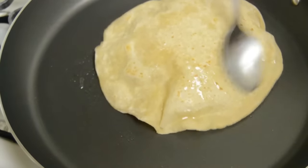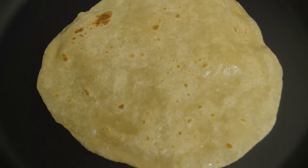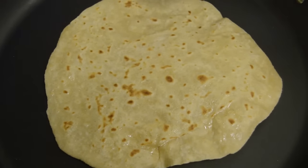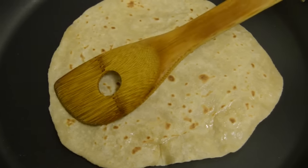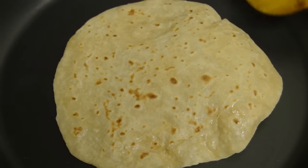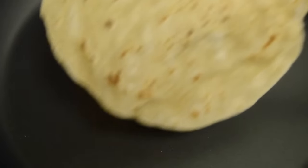Before roasting both sides we have to flip it, then apply oil and cook it till you get nice brown spots on both sides. Slightly press it and roast it. Chapati is ready.